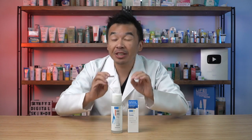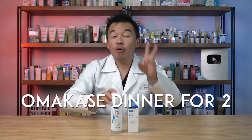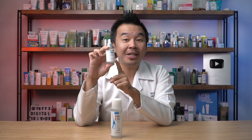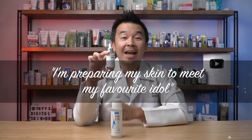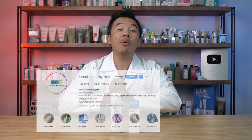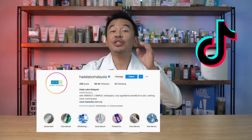Hada Labo has an amazing experience to give you — they are running a contest. The winners will be treated to a free omakase dinner for two worth 2,000 Ringgit. Omakase dinners are fine dining Japanese food. To join, buy the Hada Labo Sera Hydrating Concentrate, keep the receipt, put up a video of you using the serum, include the line 'I'm preparing my skin to meet my favorite idol,' and tag with the specific hashtag. For more information, head to Hada Labo Malaysia's TikTok and official Instagram page.